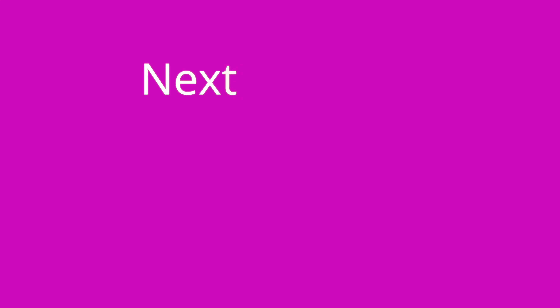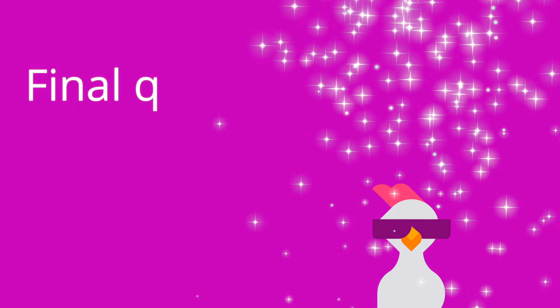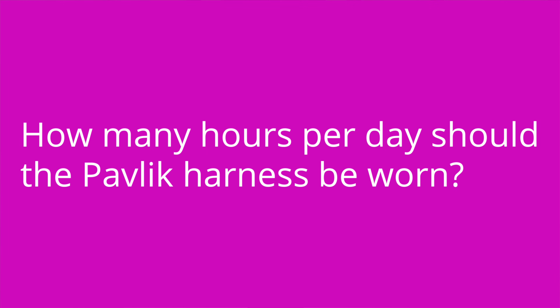The answer is a Barlow maneuver and an Ortolani maneuver. Question number two: what is the treatment for developmental dysplasia of the hip in infants under six months of age? The answer is a Pavlik harness. Question number three: how many hours per day should the Pavlik harness be worn? The answer is at least 23 hours per day.